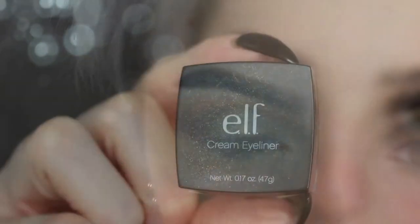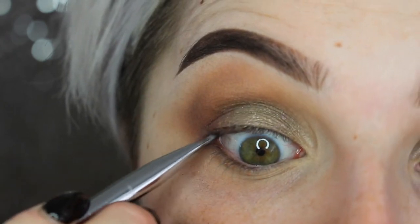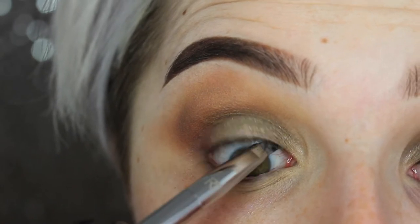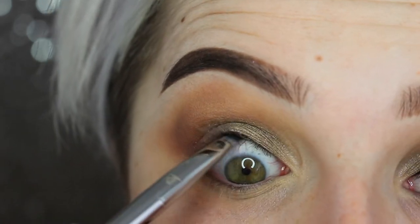Going in with my Elf cream eyeliner, I'll be lining my tight line today. I left out my waterline mainly because doing your waterline adds a more dramatic effect, and I wanted this to be neutral for both day and nighttime — that's why I left it out.